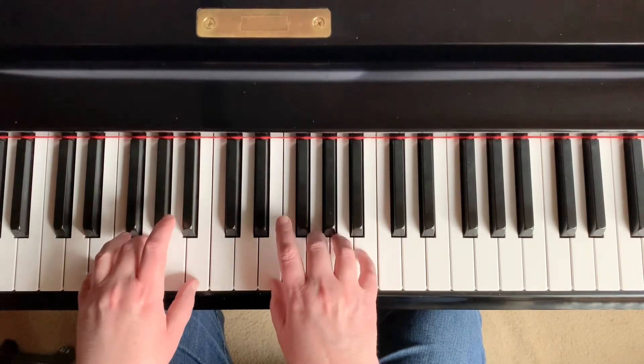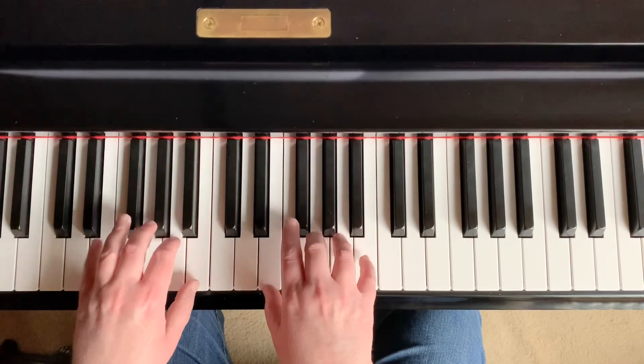This is the I chord. Push down all of your first, third, and fifth fingers.